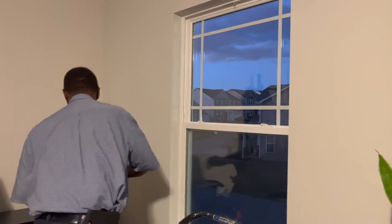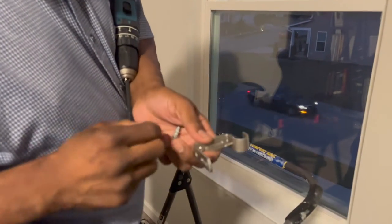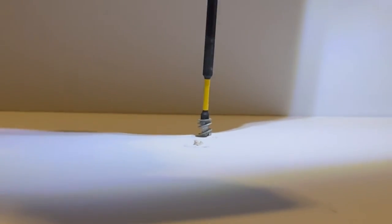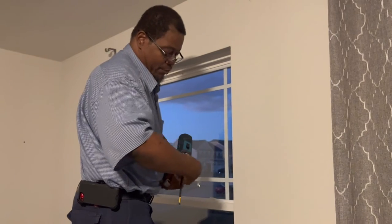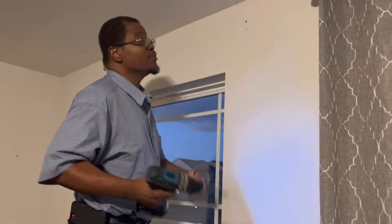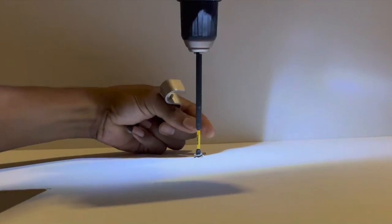I already took out the old screws, so I'm just going to drill this in. I'll push it in and screw it — it's going to automatically go in. I had my drill on the wrong setting; I definitely don't want it on hammer drill. Let me move it to the right setting. All right, that's the first one — look at that, it's in there.